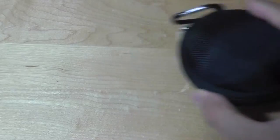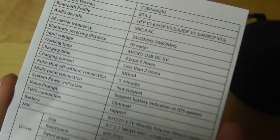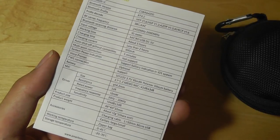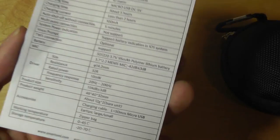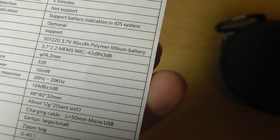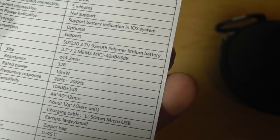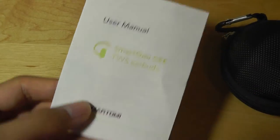Here's the hardshell case with the ear tips inside, and there's also a quick user manual that tells you how to pair it up as well as some basic specifications. The battery time is rated at roughly 5 hours, which is average — slightly short of the 6 hours I'd expect — but for true wireless earbuds they're about average. It charges up in under 2 hours, the driver size is rated at 14 millimeters, and it has a frequency response of 20 to 20,000 Hz. All fairly typical for this price point, and it uses Bluetooth version 4.2 with a connectivity range of roughly 10 meters or 33 feet.